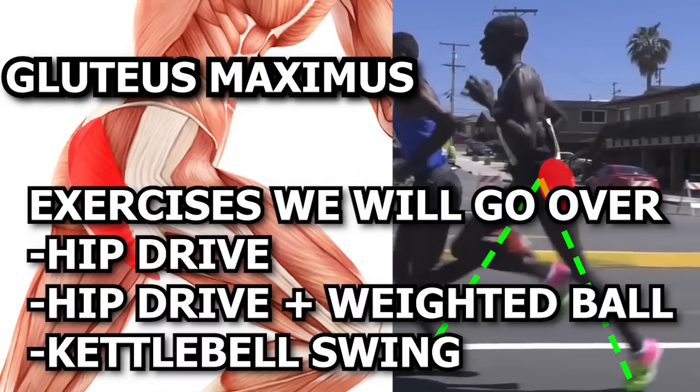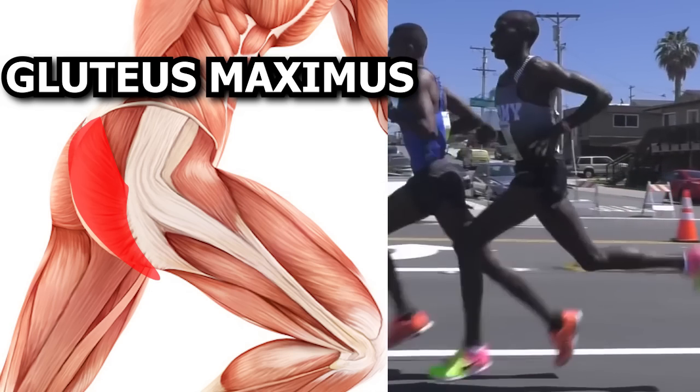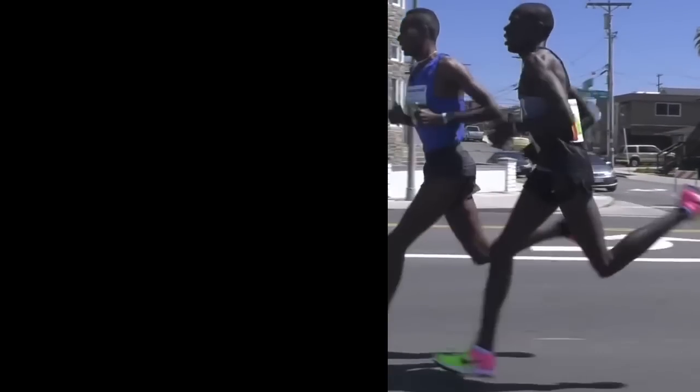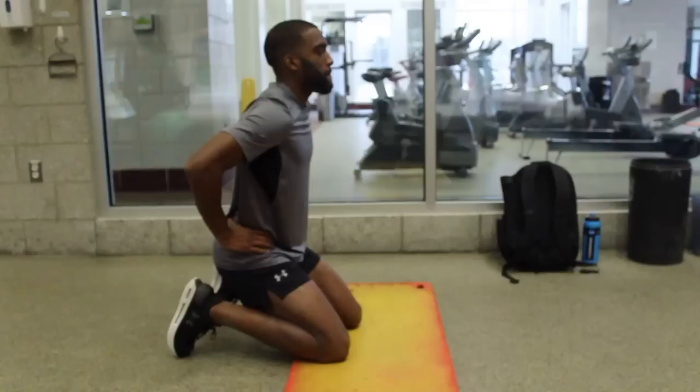Here are some exercises to help you learn how to utilize the glutes, as well as strengthen them to drive the hips back and improve the amount of force generated, so you can have a longer stride which ultimately leads to faster times. I collaborated with District Track Club as they filmed some of their awesome athletes so you can see how these exercises are done.